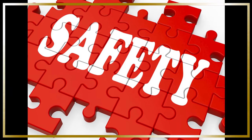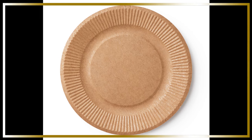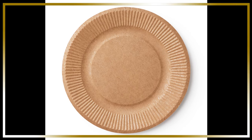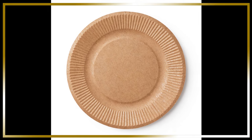Remember, a strong recall is essential for your dog's safety. By using a paper plate and following these tips, you can teach your dog to come when called, even in the most tempting situations. So grab a paper plate and start training today.